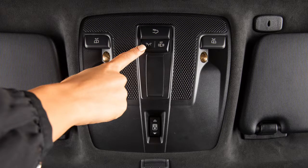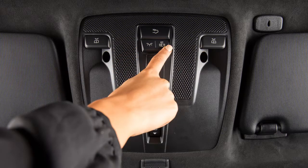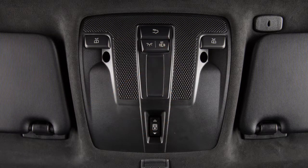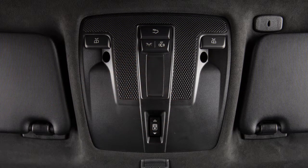Push this switch on the left side and the front inside lights turn on. Pushing the right side turns the front automatic light control off. Push the left side to turn the automatic control on.